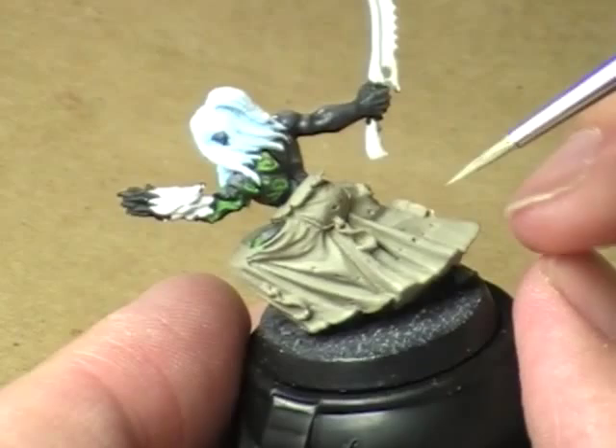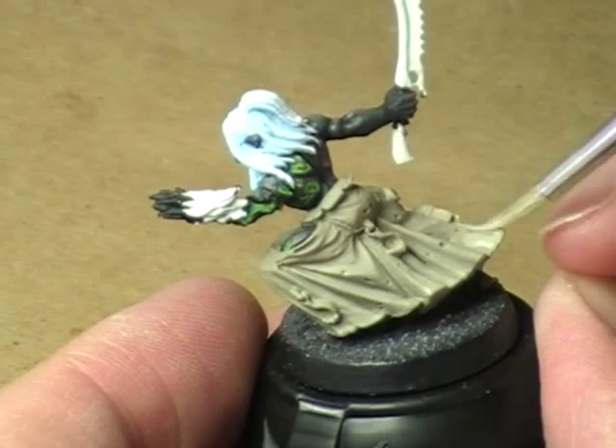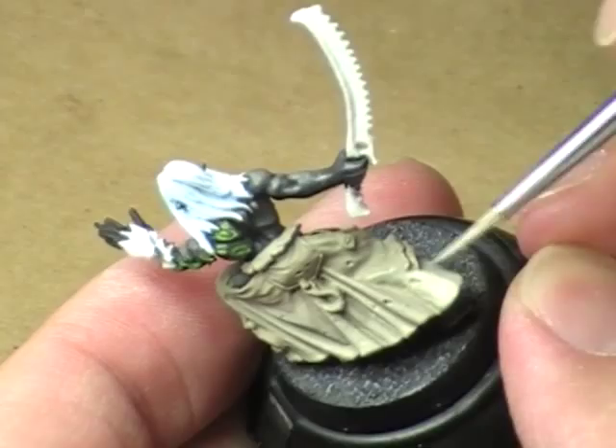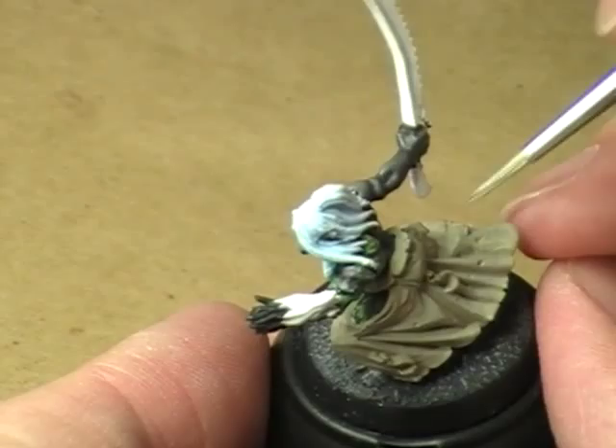It's a good model, but it's not one that I want to put a ton of time into. I do want to do my best on it, but I've got other models that I think I will enjoy painting far more than this one. So we'll do what we can here and then progress elsewhere.